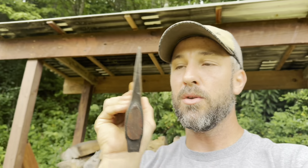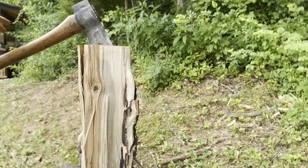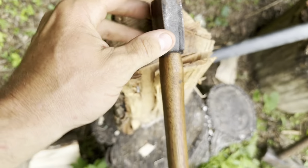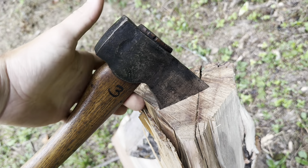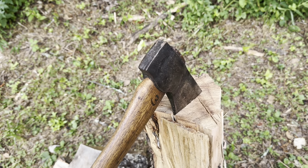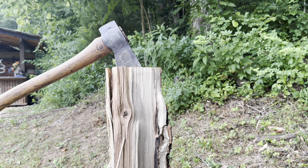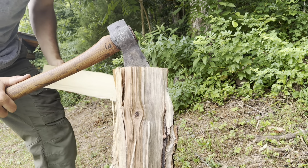Now if you tried to split wood with a small felling-type axe — this is a SA Wetterlings axe, a great axe I've had a long time — what happens is it buries itself deep into the wood and it's difficult to get out; it's not really great for splitting. What I would do if this was the only axe I had: I'd select a better log for kindling purposes, and then I would baton the axe into the wood like this.